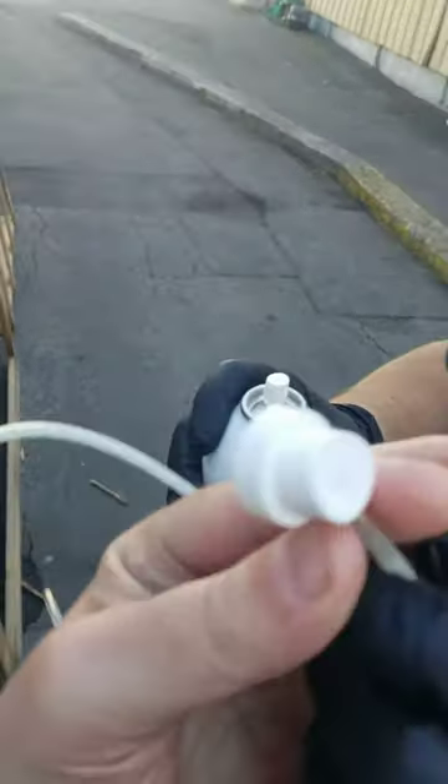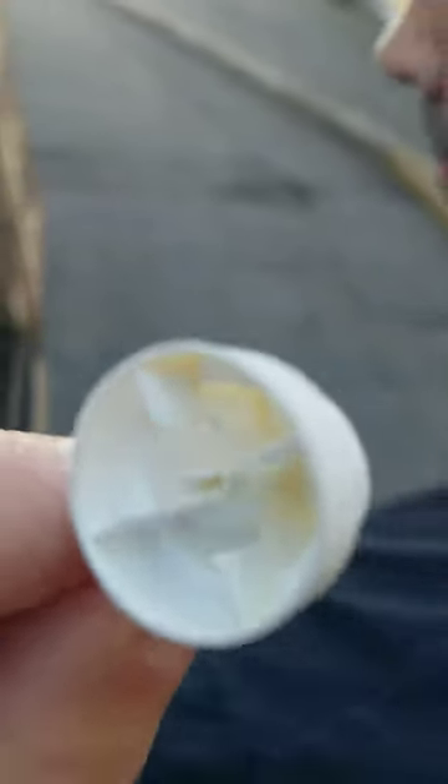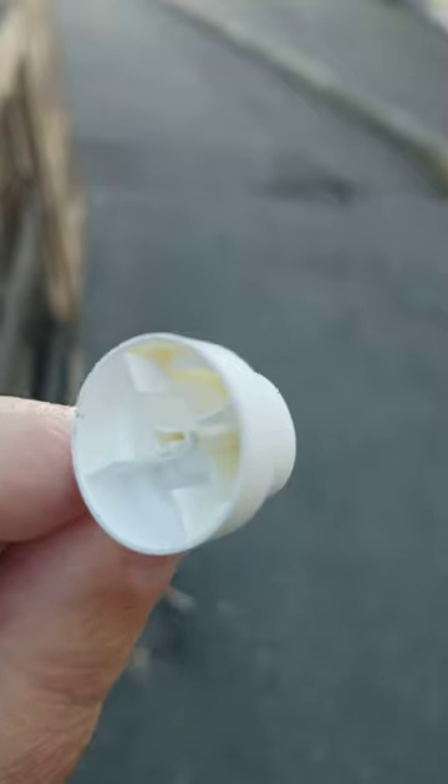Now I want to point out one thing. On the actuator button, there's a male fitting on the bottom of it. The wall of it has a slit in it — you can see the slit. Sorry about the photography, but we just want to get this done. That slit belongs there — it's not defective.